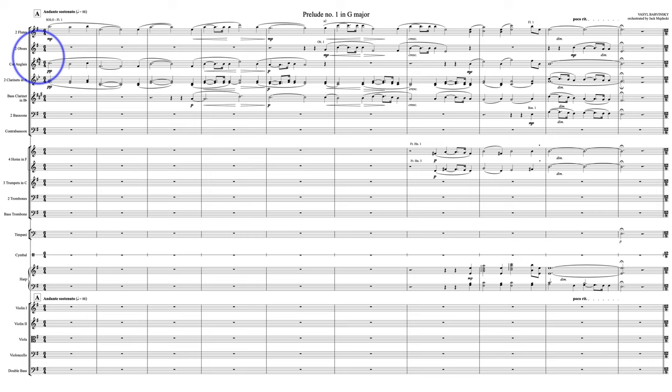Let's talk about the dynamics. You do not need to go to mezzo piano here. Piano is fine. Solo flute, piano, and then English horn and clarinets — it's pretty much a transcription of what's in the piano score. I like the beautiful, long, luscious lines. That's all great.